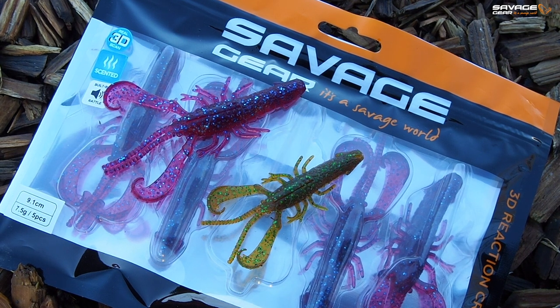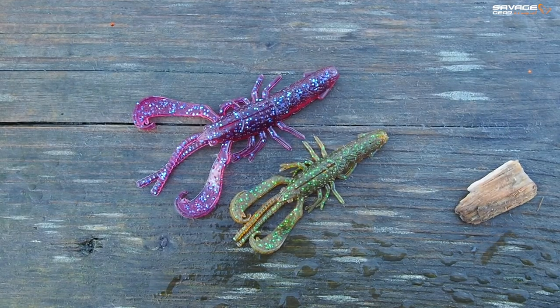Now this improvement has a much slimmer profile, a great kicking and wobbling action as you bring it back. Those claws really move and they've already been catching me quite a few fish. And I've taken a few clips from recent sessions to roll into today.